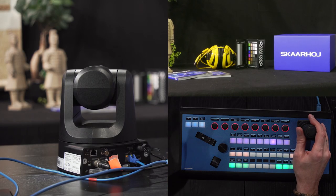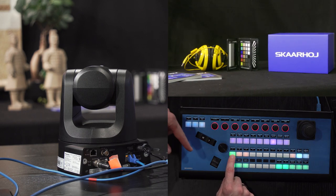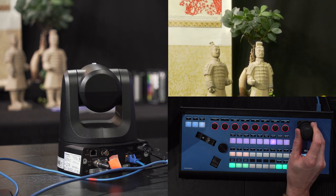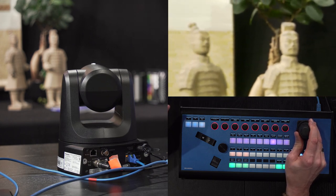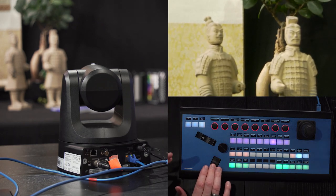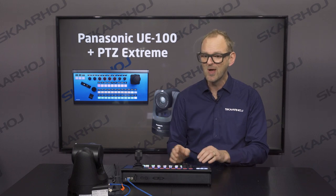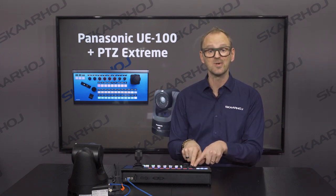Let's zoom in a little bit more and create a preset on the controller, because on the second row we typically store presets. Press and hold to store the preset. Let's move over to the Chinese clay dolls here — I'm just trying to make a quick zoom on this one. I was a little unsure if we could get everything perfectly in focus because we are so close, but actually we can.